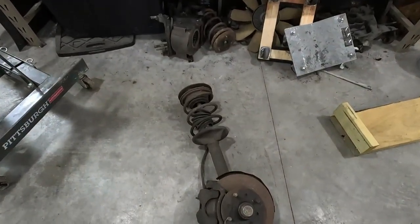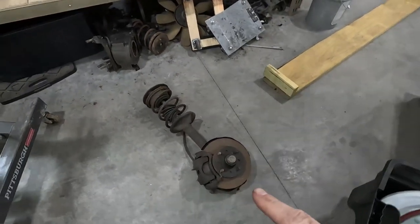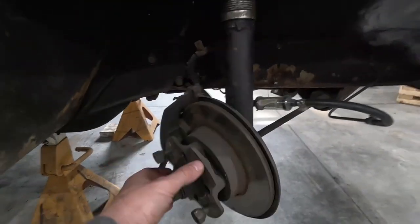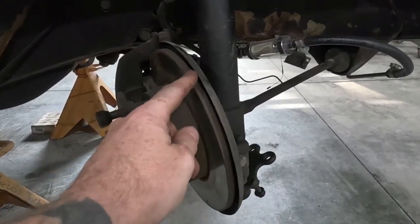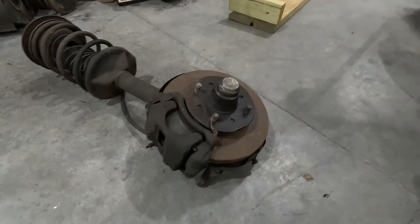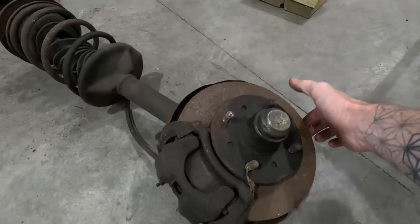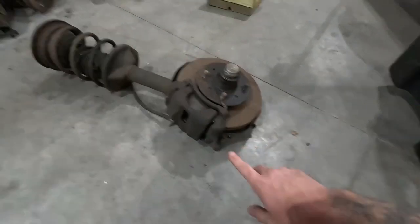This is the 280ZX front strut. The neat thing about these — they will actually bolt right into the Datsun 510. The main benefits: the stock Datsun 510 brake setup uses a solid disc, not even vented. That's how you can tell these cars are really light — this brake rotor is about the size you'd see on a moped. Stepping up to a 280ZX front brakes assembly, not only are they larger, but they're also a ventilated disc. Not to mention, I believe the caliper is also better.